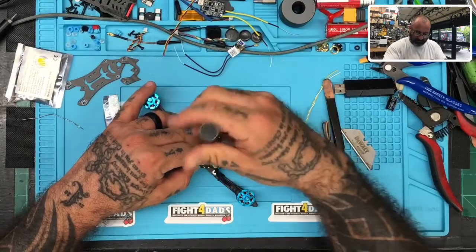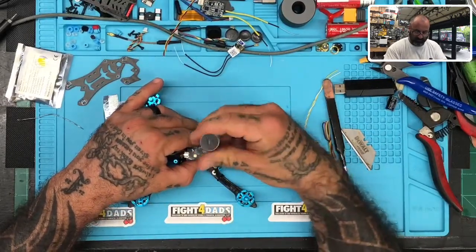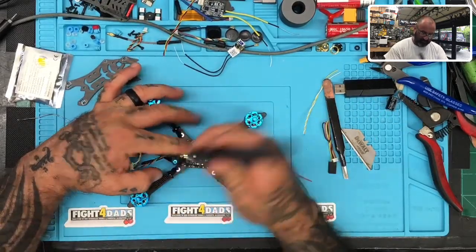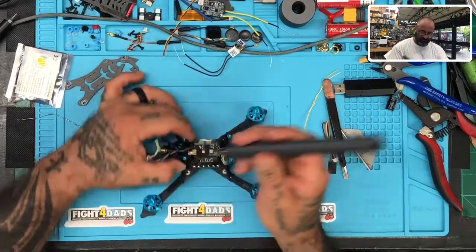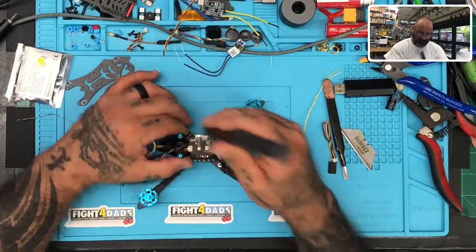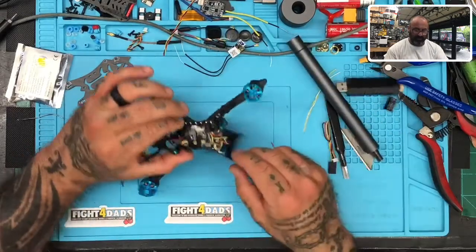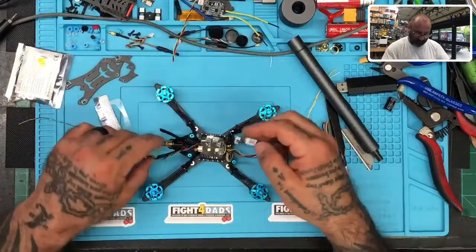I'm going to gently tighten these just until they're flush — until the top of the screw is flush with the fastener. That looks about right. All those are flush. So now basically all we've got is the receiver, and the question is where we want to tuck it in.